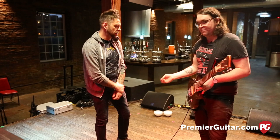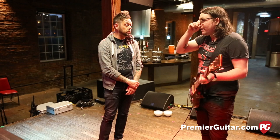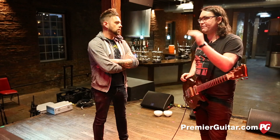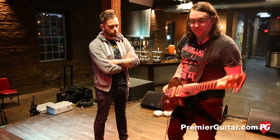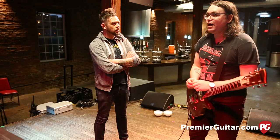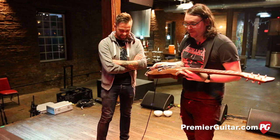Are you running a thicker gauge string? Not really, just 10s. We have a D'Addario sponsorship, so I run NYXL 10s and it's been perfect. They're really hard to break, and we abuse the hell out of these — playing in a metal band especially with a trem. We're probably changing strings about once a week, so we're not the kindest people to our gear.